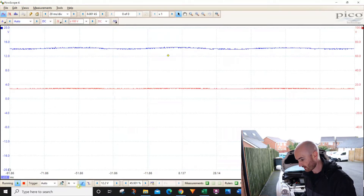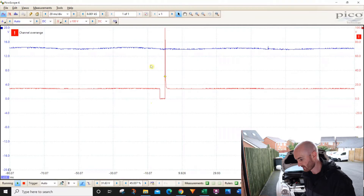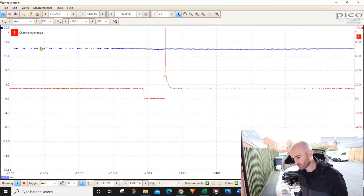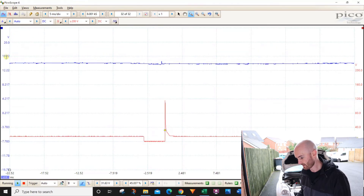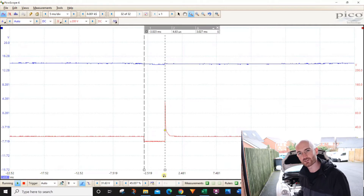Turning on channel B with the probe set to times 20 to account for the attenuator, starting at 100 volts per division and changing the trigger to channel B. Moving the trigger down we pick up the waveform. It's quite squashed, so reducing the time pulls the pattern out. We're getting a channel over-range warning so going up to 200 volt divisions resolves that. We can now see the waveform clearly, with our power supply reference still visible — and between the markers is where the injector is switched on. If voltage dropped in that section, you'd have a resistance problem on the circuit, but we haven't got that, so we're all good.